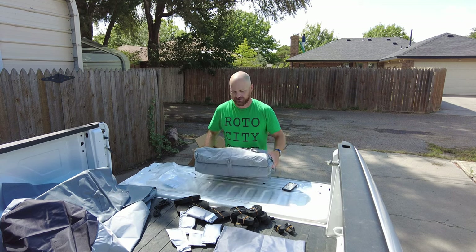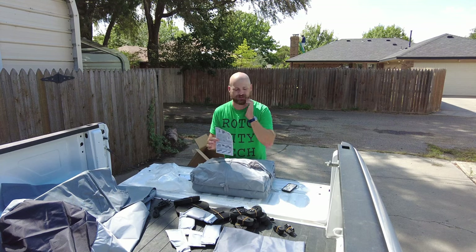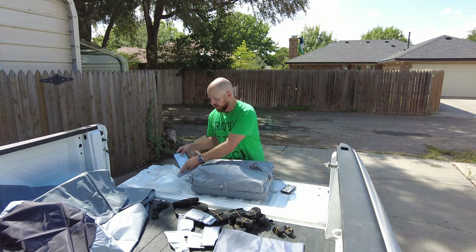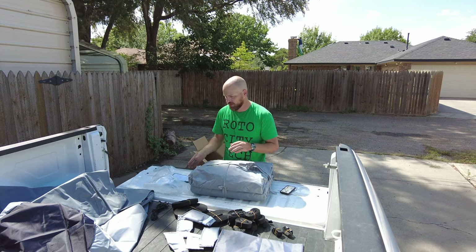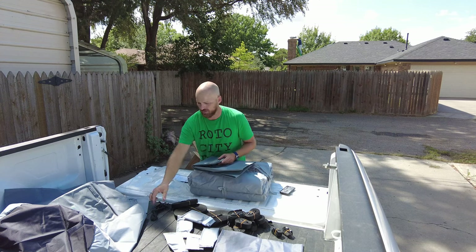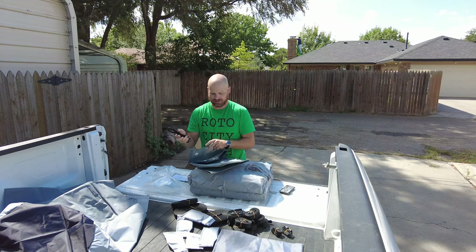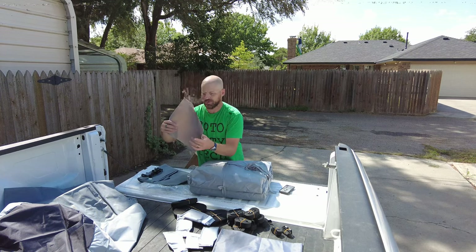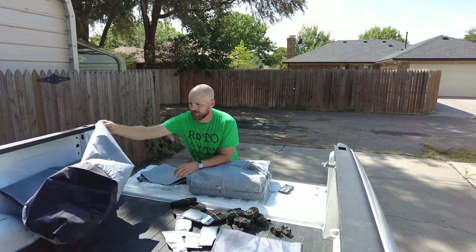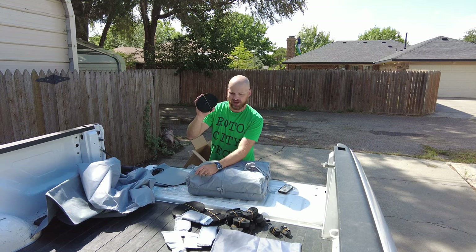We got everything laid out. Here is our cover. We have some instructions here, but they told me to go ahead and use the instructions on the website, so that link will be in the description below. Here is our warranty card that came with it. We have four tire covers with cords that will hook onto these rubber or plastic grommets. We've got some extra material in case we need to patch anything, and then right here we have our bag that we will store the cover in once we've used it.